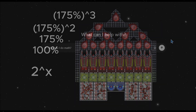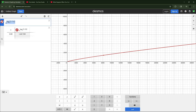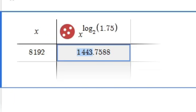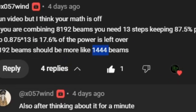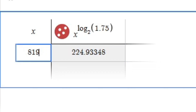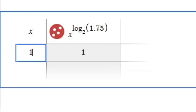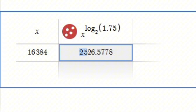After using my resources, I got the answer. It turns out it's this slope right here. If you put the x-value of my original beam, you can see how you get the answer of 1,443. Looking at the comment, they say it's like 1,444 beams, which is basically the number I got — so I can assume this is reliable. But since they are wrong and I don't have 8,000 but 16,384 beams, I actually had 2,526 beams.